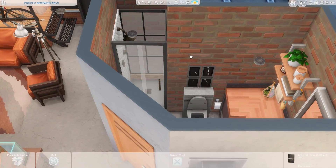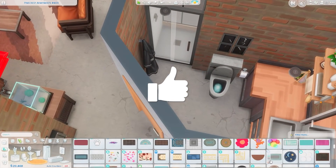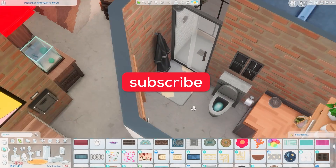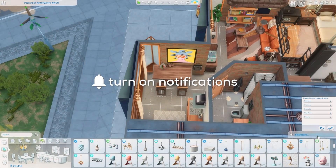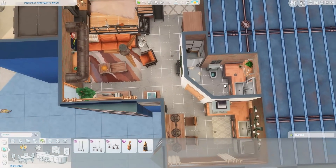We're finishing up the bathroom with this painting over the toilet from the Nifty Knitting Pack, and then we're heading into screenshots. I hope you guys enjoyed this — if you did, make sure you give this video a big thumbs up, subscribe to the channel if you haven't already, and click that bell to be notified when I upload. Thank you guys so much for watching and I will see y'all soon, bye!